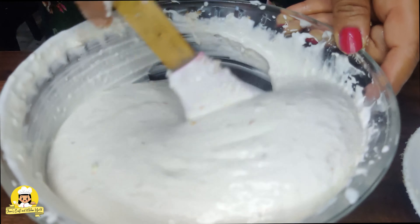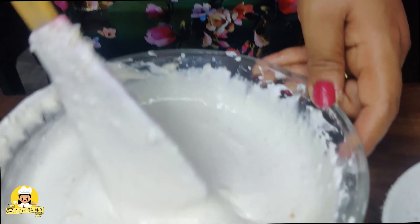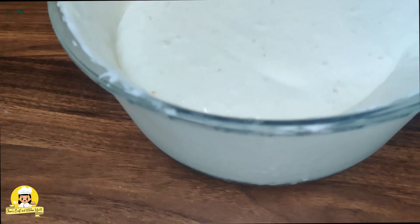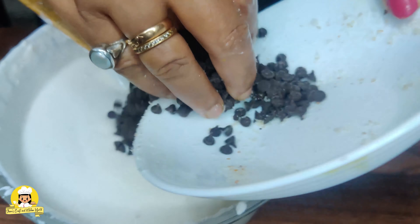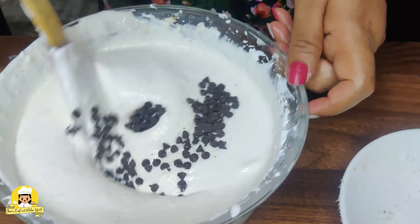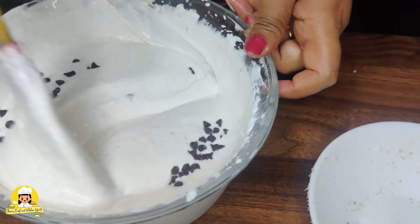We will add some chocolate chips and add some chocolate cookie powder.